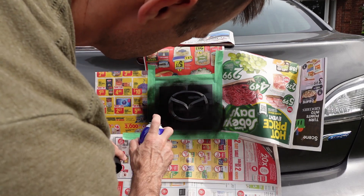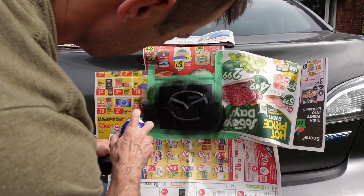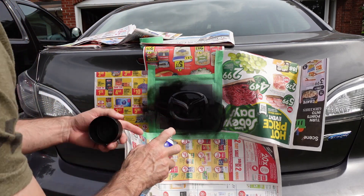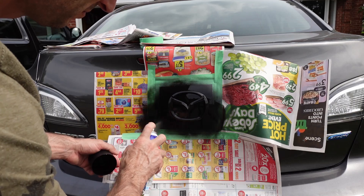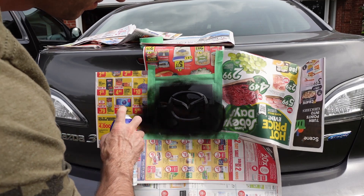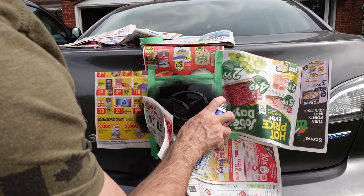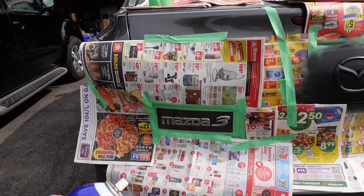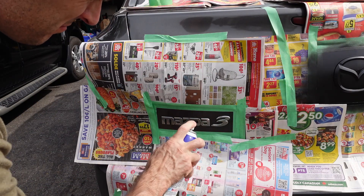Just going back and forth in an up and down motion to make sure that the entire badge is covered by the Plasti-dip. I'm going to do four coats on everything. Obviously don't go too heavy on the first coat since there are going to be a few more, but I do want to make sure it's fully covered on that first one. To mask out the Mazda 3 emblem, same process, back and forth with the Plasti-dip spray can, and just get a good first coat on it.